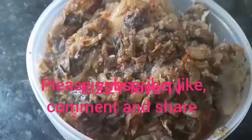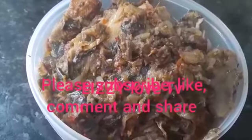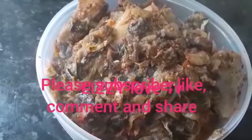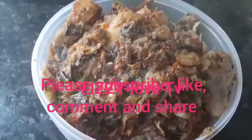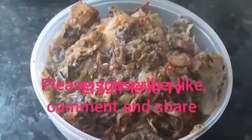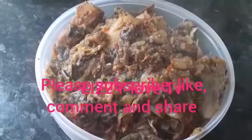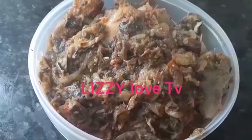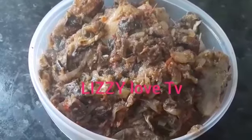This is after preparing the eggplants — it looks like this. It looks so delicious, very tasty, and it's good for yam, potato, plantain, cocoyam, any kind of food you need it with — even rice. It's very very delicious guys. So guys, see you next time. Thank you for watching. If you have not subscribed to my YouTube channel Izzy Love TV, subscribe and give this video a thumbs up. See you next time, bye bye!